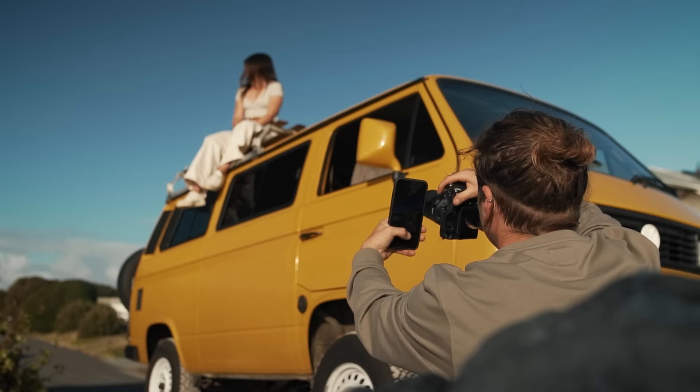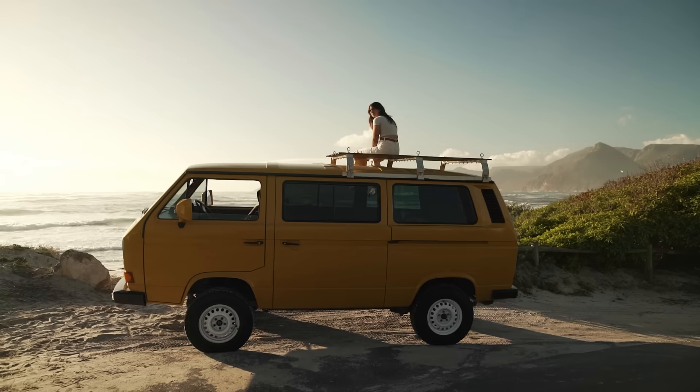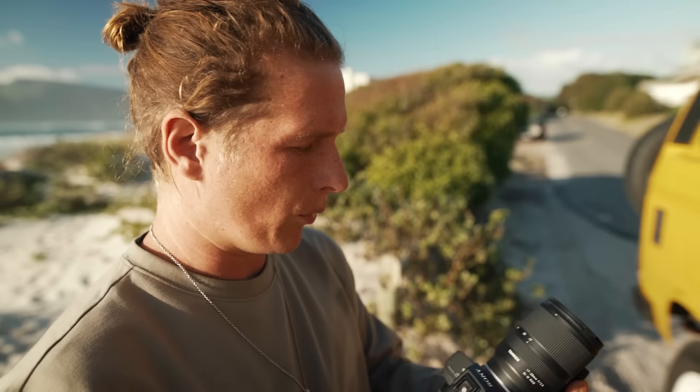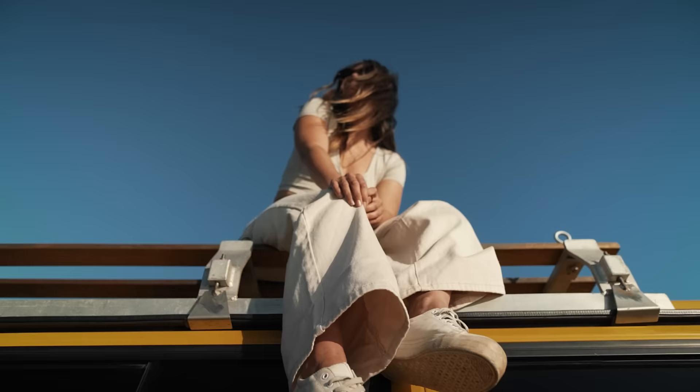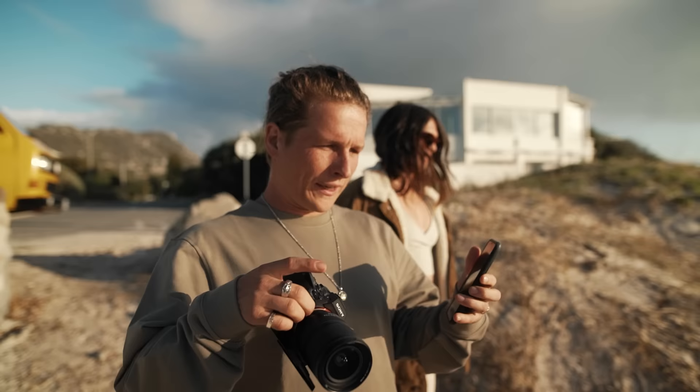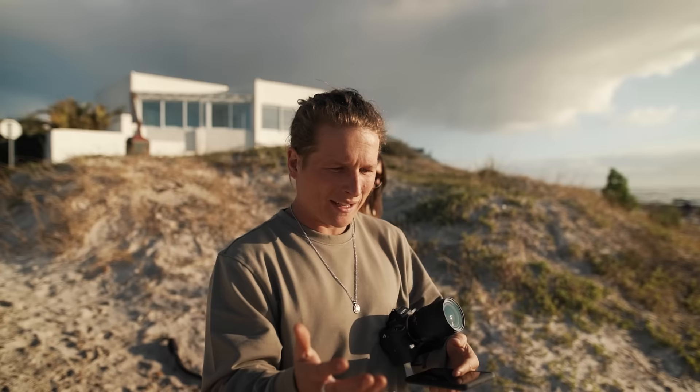We're gonna get one of Hannah sitting up on the roof. The iPhone has a super wide angle lens — actually a 13 millimeter — and my widest lens only goes to 17mm, so I'm gonna move around a bit and try to match them up. Then I want to get a close-up of Hannah's hand with some sand in the dunes — I think that's gonna look really cool.